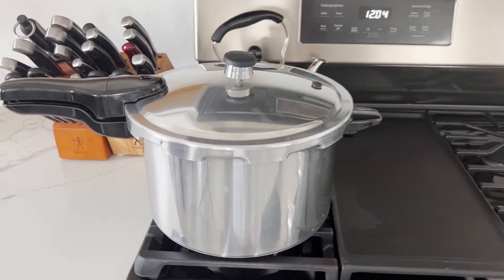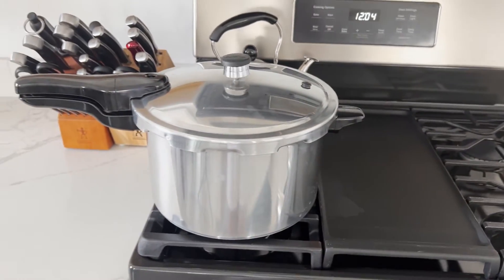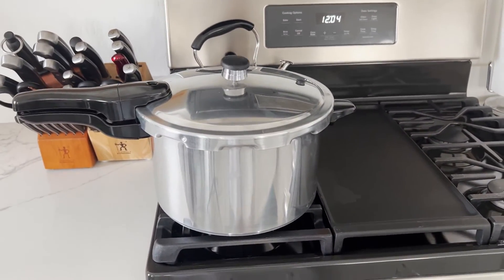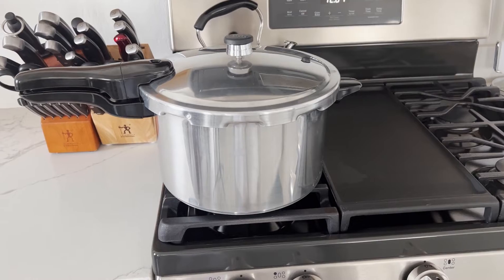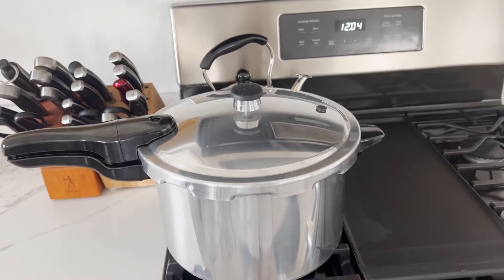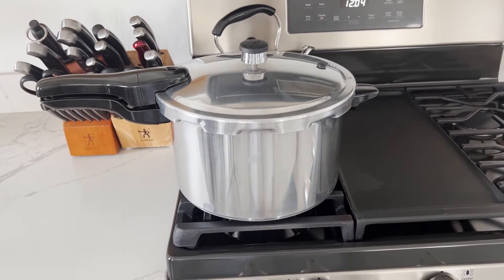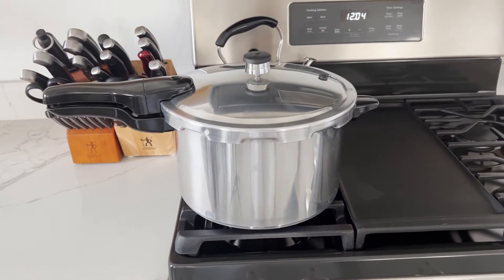After 45 minutes we're going to turn the heat completely off and let it come down to pressure on its own. If I was in a hurry I'd remove the rocker and it'll steam off a lot quicker, but I'm not in a hurry so I'll just let it steam off slowly.